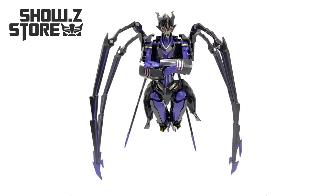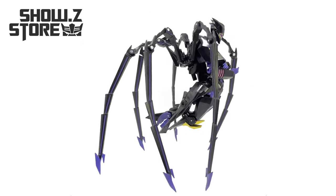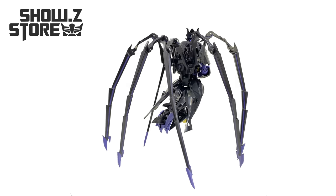Hey guys, welcome back to the channel. Thanks to the team over at Show Z — for today's review, we're going to be taking a look at the APC Toys Night Countess Transformers Prime Arachnid.